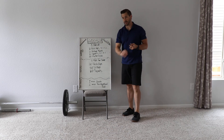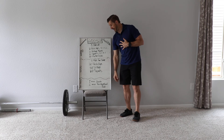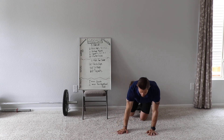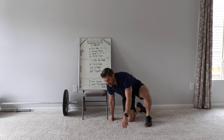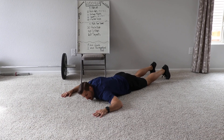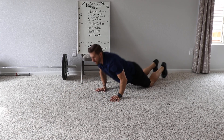Sit-ups — guys, use an ab mat if you have it. If you don't, roll up a towel like a kitchen towel to support your low back. Then we're doing a minute of couch stretch — leg goes against the wall or the back of your couch, pinned up, coming up with good posture. And then twisted goalposts — turn your arms into goalposts, pack those shoulders back, don't let them droop down. Pack the shoulders back and then rotate over top for a good stretch.